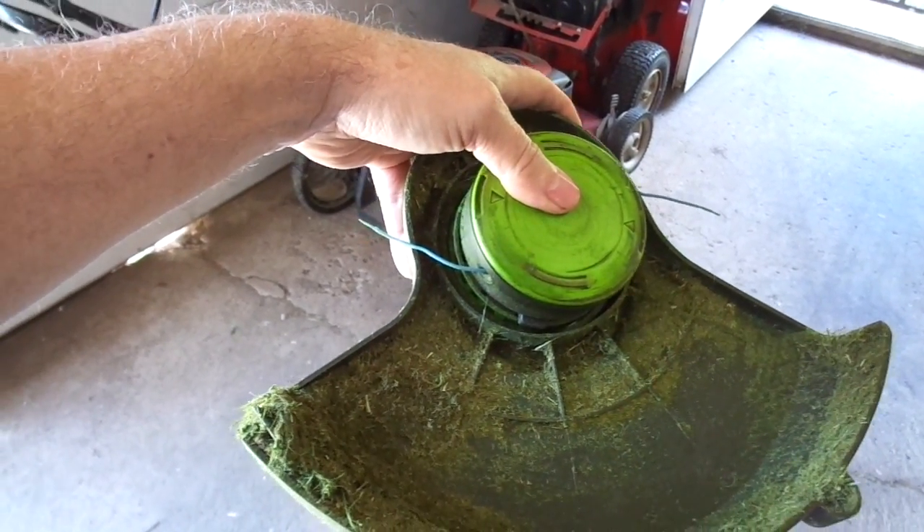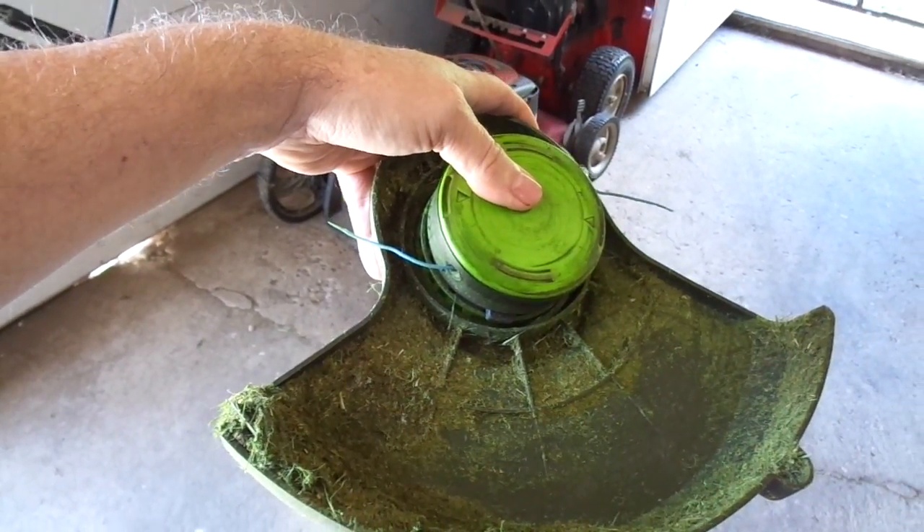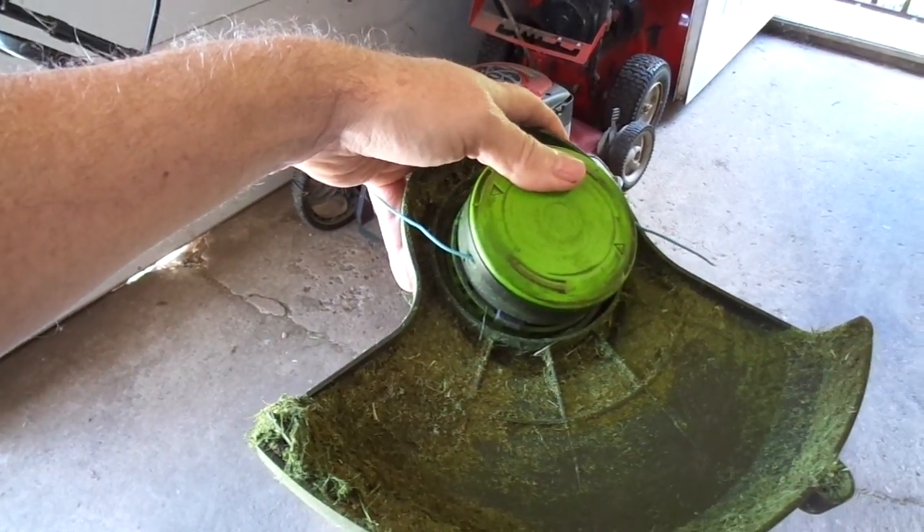It was just getting disgusting, and I figured I'd never tried automatic feed before. At $30, I thought even if it doesn't last — even if it lasts maybe part of a season — it's like a throwaway item at that price.